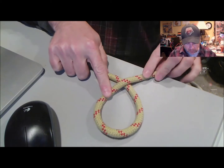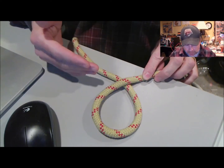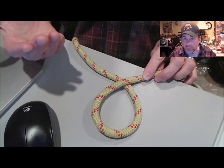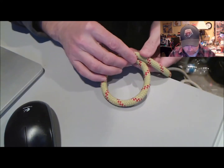Now the trick to this knot is figuring out which way you want to weave. Think about basketry — you go over, under, over, under as you weave. The same goes for this knot.